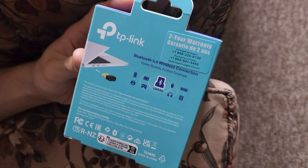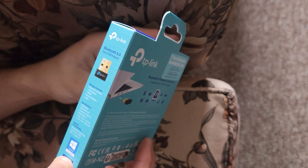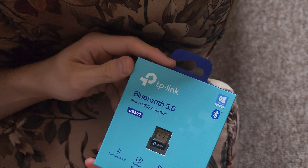It comes with a two-year warranty on it. It's easy — just plug it in. USB-A. Inside the box, you get the adapter and a quick installation guide.